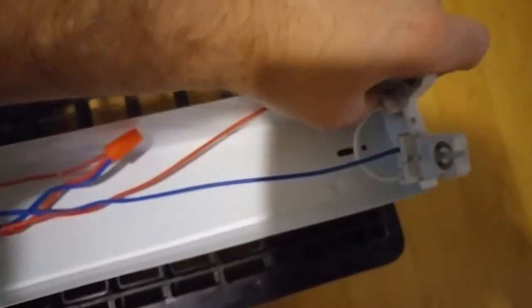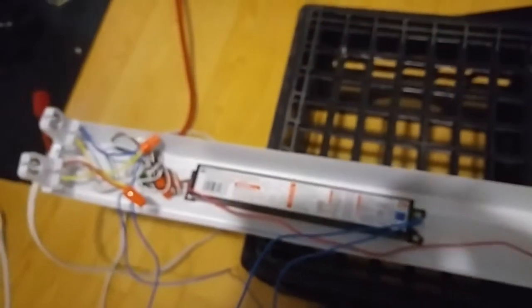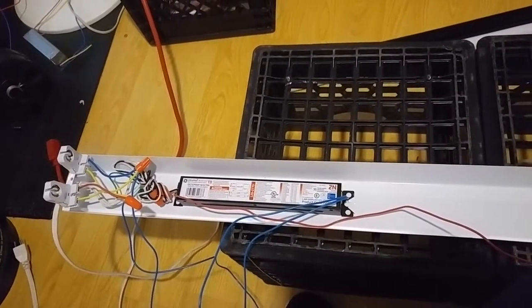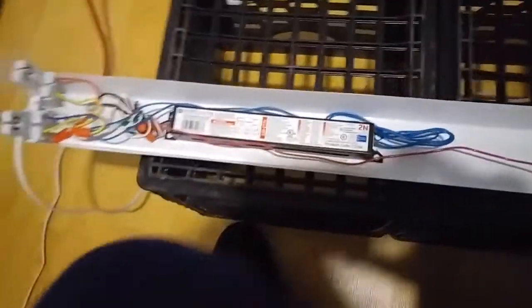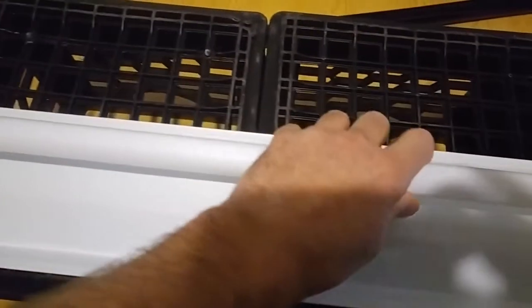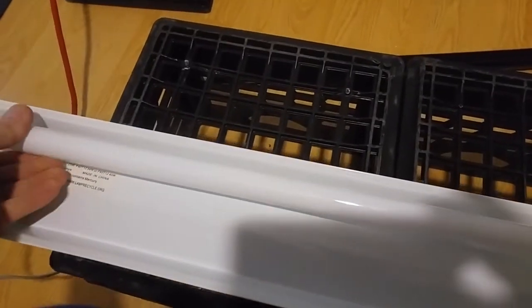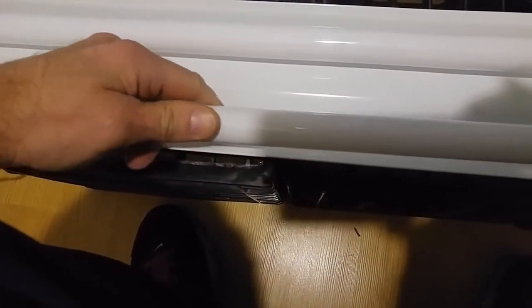We get our stuff connected up. These tombstones on this fixture just slide into a groove on the side. We put this all back together, tuck all our wires in as nice and neat as we can, then put that cover back on and put our two screws back in.